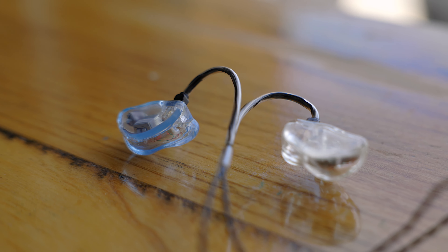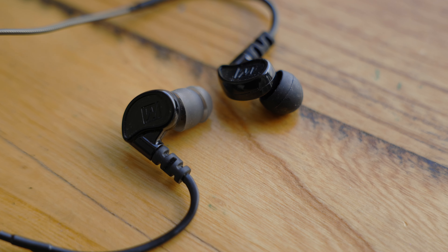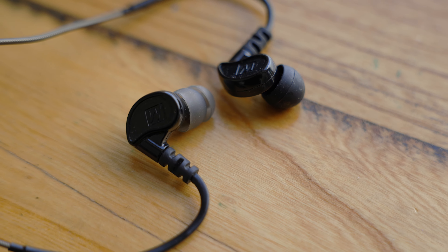Recently I had to send in my pair of custom molded All Clear Audio in-ears to get repaired and I felt so lost without them. I had to use an old pair of universal in-ears while they were gone and it made me realize how valuable they really are.